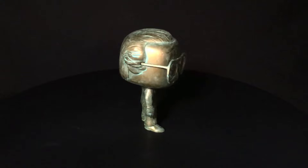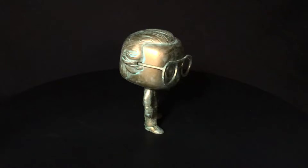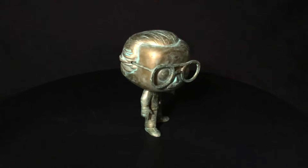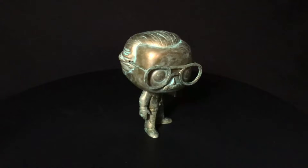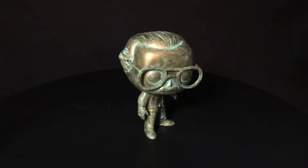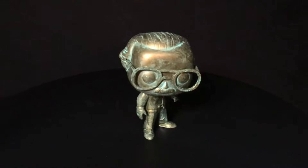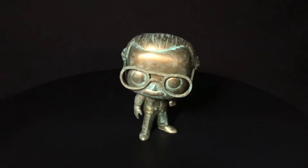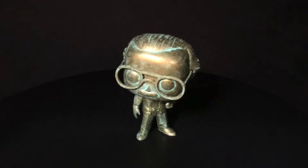I saw it this weekend, and after a conversation with my future brother-in-law I was like, you know what, I'm gonna get that. It's super cheap — it was under ten bucks on Amazon this weekend, so why not. Let's just get into the review.